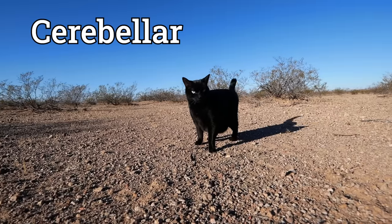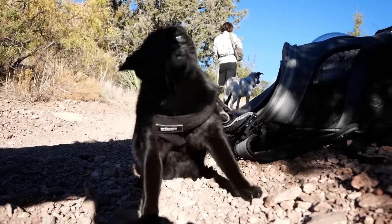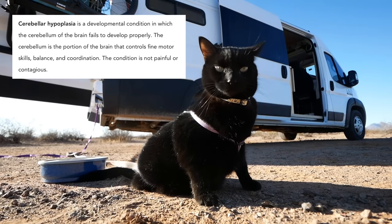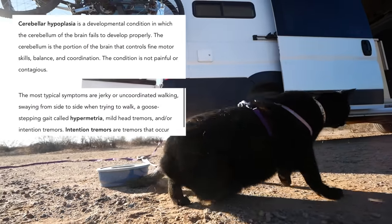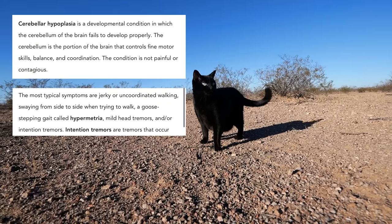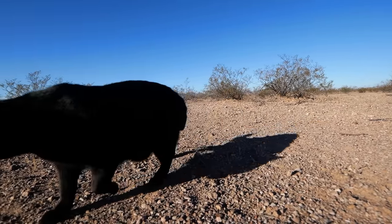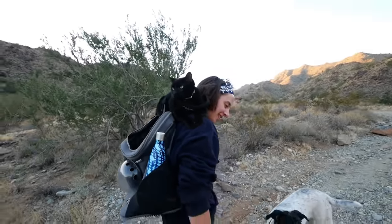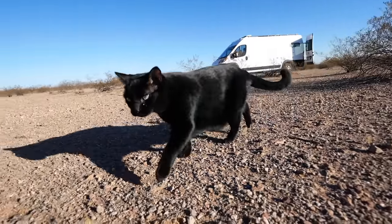Penny has cerebellar hypoplasia, which basically means that she moves like a cartoon character. It really means that her cerebellum is slightly smaller than normal, which gives her a little trouble with balance and affects the way she moves. But it hasn't gotten in the way of her living a full life. She loves exploring the van, coming on hikes in her backpack, climbing on our shoulders like a parrot, and recently we've started taking her on supervised walks around the van.